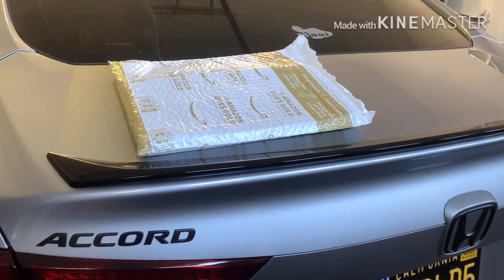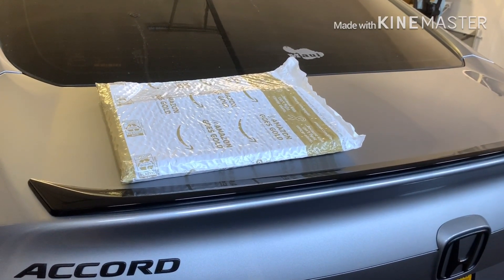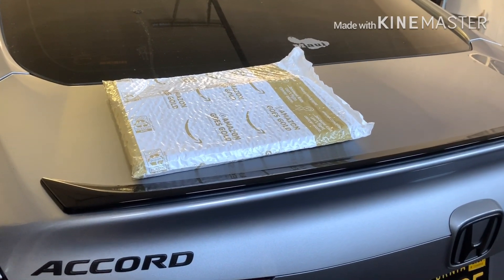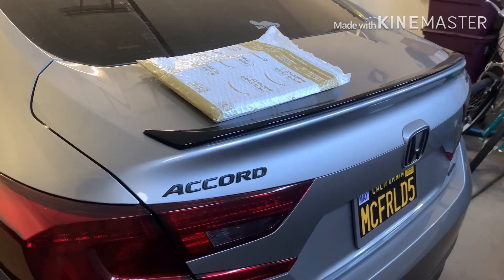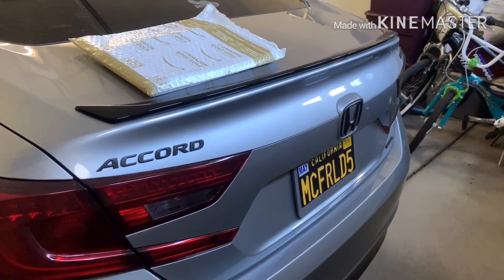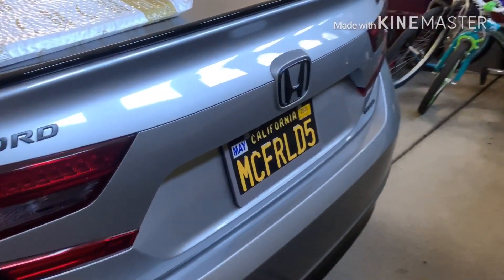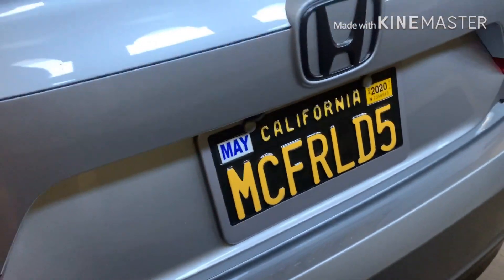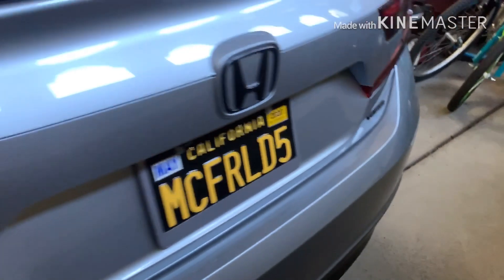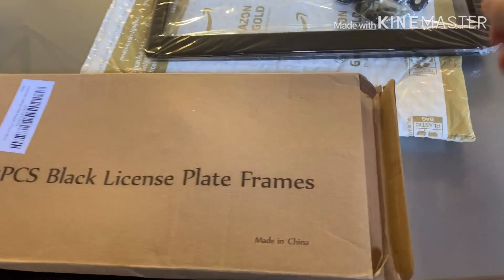I picked this up from Amazon — it was $8 for two frames, just powder coated black. I'll go ahead and open those and show you guys what they look like. I already have a black one on the front so I'm just gonna use one of these. You get a two-pack and it has really good reviews, so I figured for $8 why not give it a shot. Very subtle difference — the silver kind of blends right in but I think the black frame will go with my black plates too.